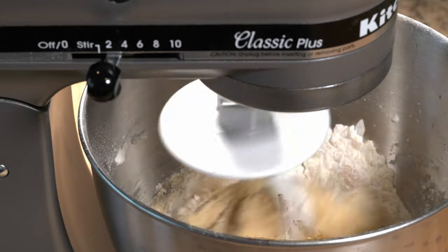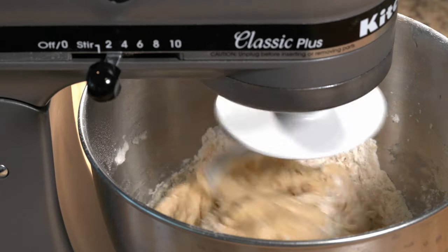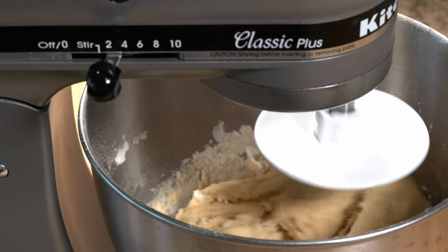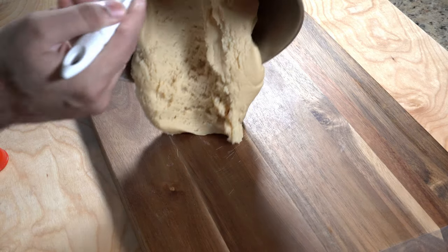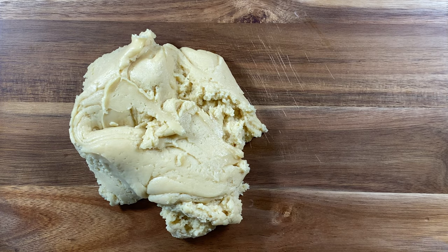At this point, mix everything up nicely. To keep things easy, I'm going to use a mixer. If you're mixing by hand it should take around five minutes; if you're using a mixer like I am, it should take around two minutes. Once all the mixing is done, we are ready to make our cookies.